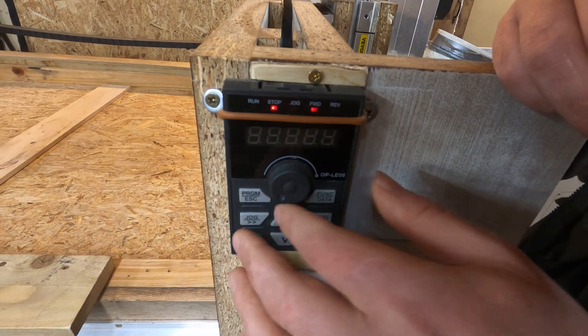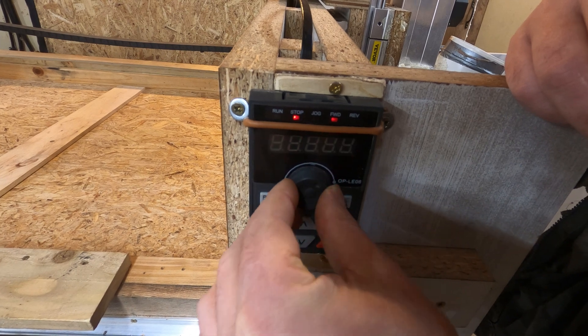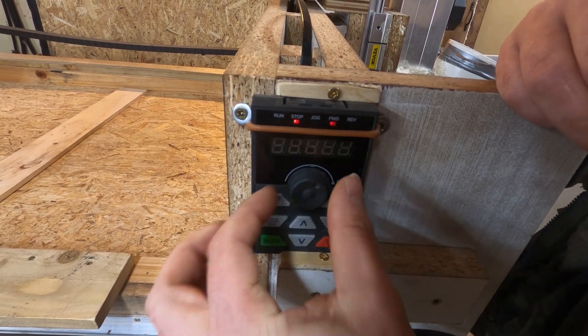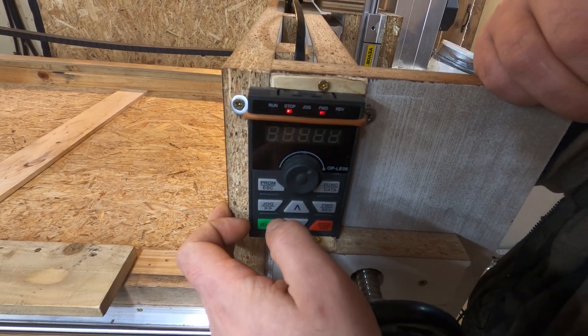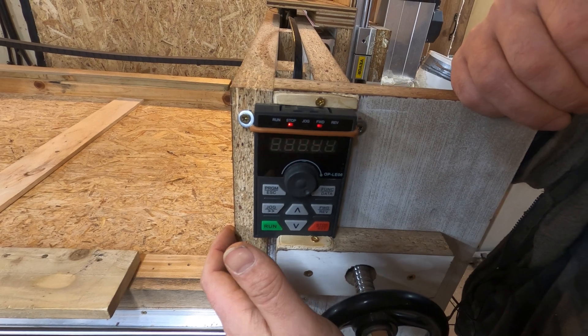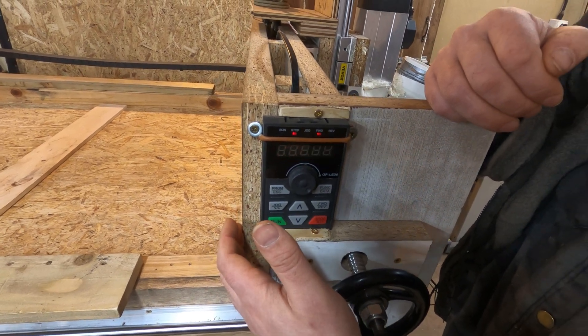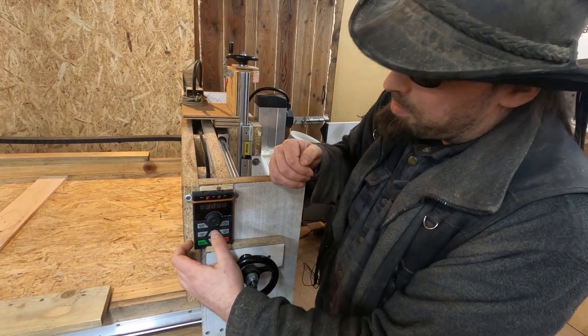At the moment the dial would be at zero, and when it's on, I normally go to about halfway for the bit I'm using — which would be approximately 150 hertz, equating to 9,000 RPM. If it goes all the way to the end, that would be 300 hertz, which equates to 18,000 RPM. Maths.